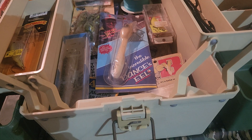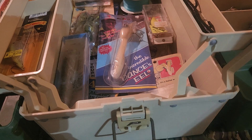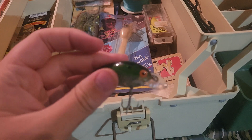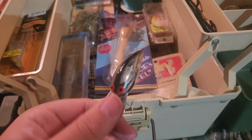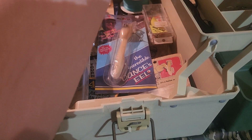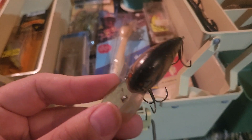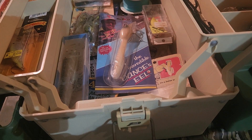One of the ones I want to show y'all is something my brother picked up at an antique store. One of them is this Bomber Model A — a shallow bait in an oddly colored pattern I've never seen in my life. Then we got this saltwater chrome Bomber Model A — never seen this bait before. And this is one we found recently digging through some old tackle: an original Bomber Model A. These are the things I'm really excited about that he found.